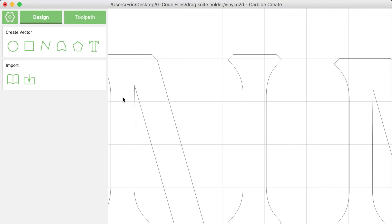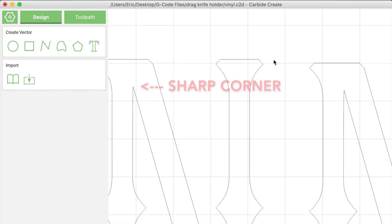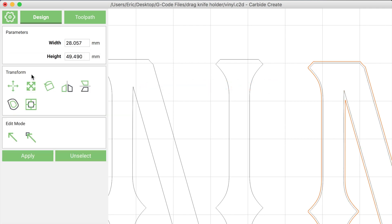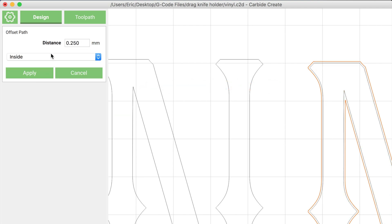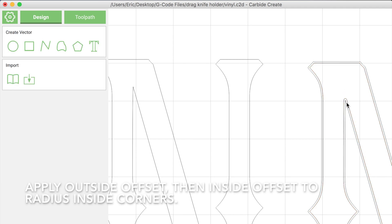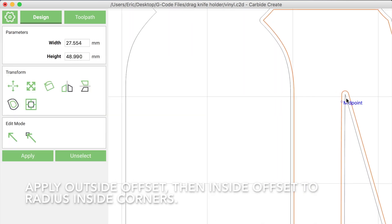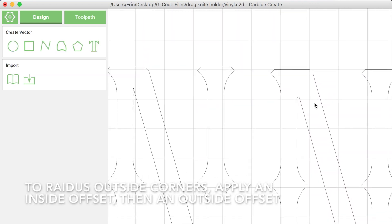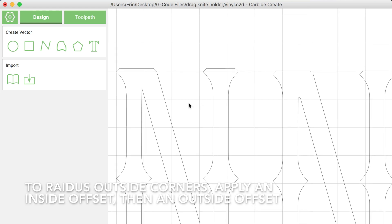One of the issues I had early on in my first cut was that sharp corners were peeling off the vinyl backer, and that was especially pronounced on the letter N. So here I'm going to show you how to apply a small radius to make those corners less sharp.